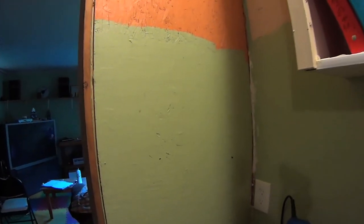Once I finish this off and put some things on the wall to cover that up, it's not too bad. It's certainly not drywall by any means, but it's a little bit different and it doesn't look too bad.